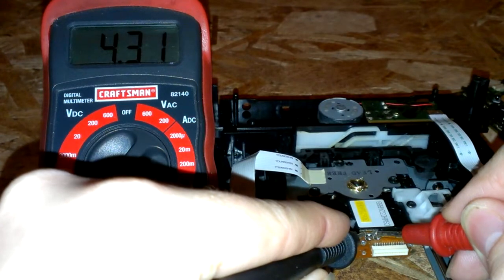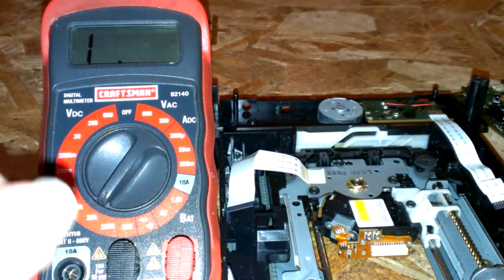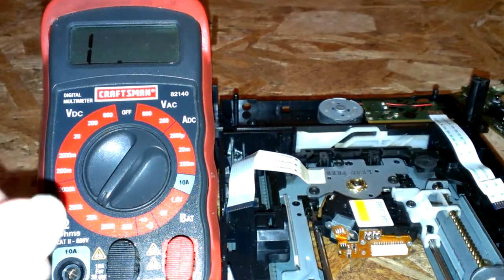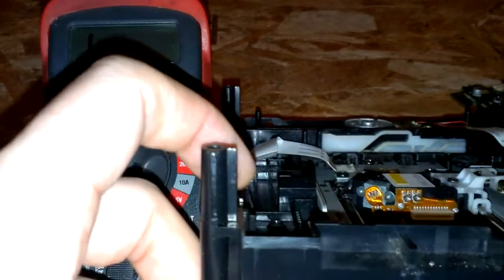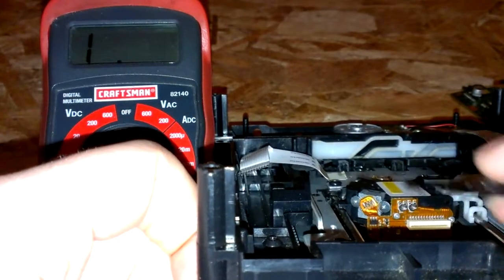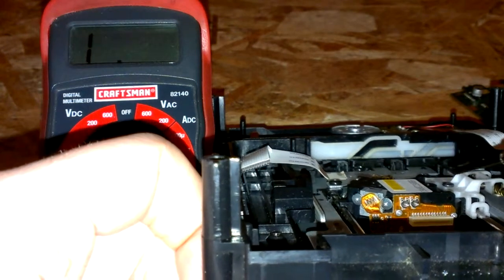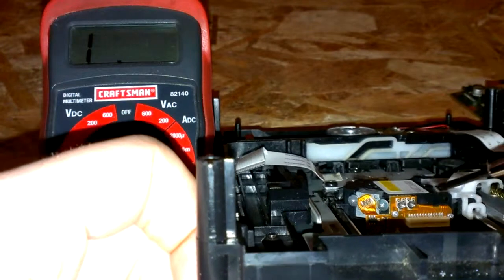Let's go ahead and measure it. Now this one's at 4.31, which is okay. It can go all the way up to like 6.4 from the factory. What you want to do is turn them clockwise to the right to decrease the resistance to the laser.